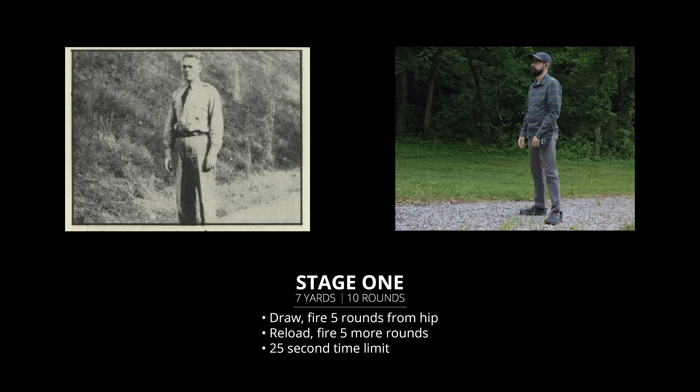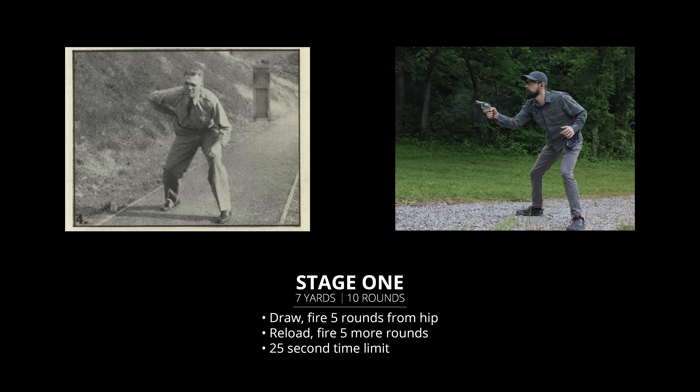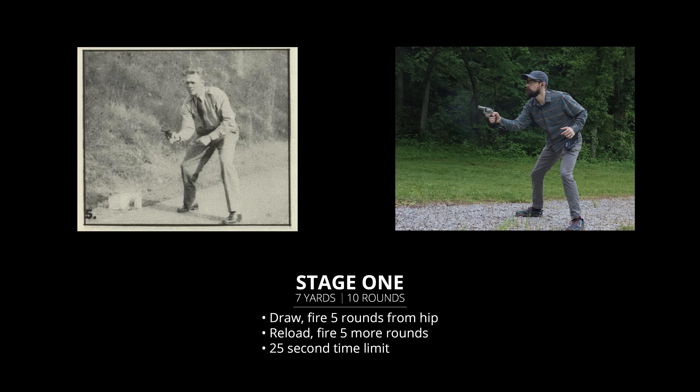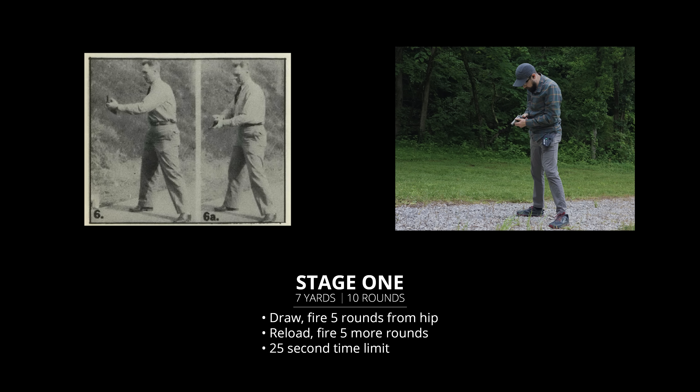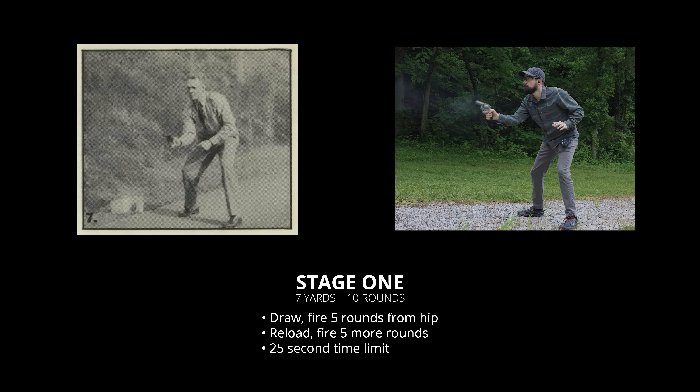Step one starts at seven yards. At the command draw, fire five rounds double action from the hip shooting position. Reload with loose rounds from a pocket, and fire five more rounds. The time limit is 25 seconds.